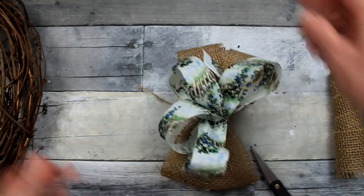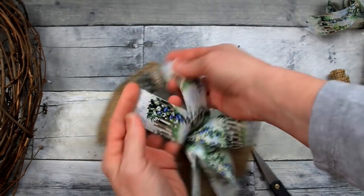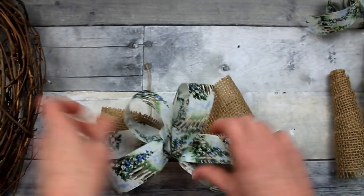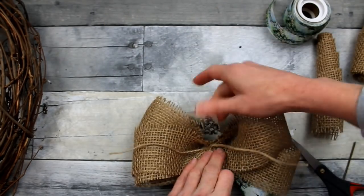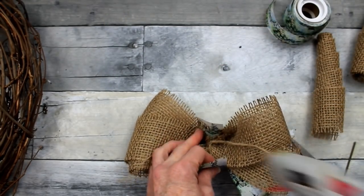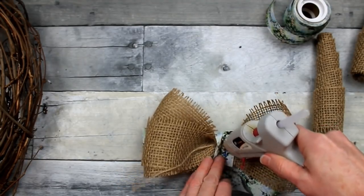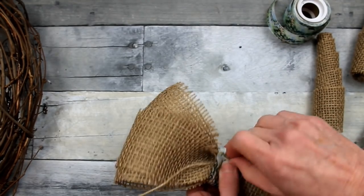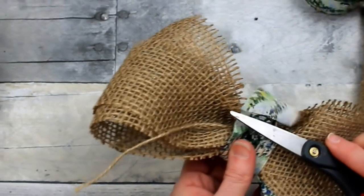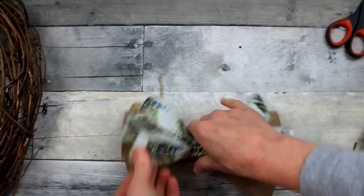Nobody's bow looks good in the beginning — just keep moving it around, see where you want it, how far you want to fluff it, how flat or thick you want it. I decided to put a strip around the middle: just take a little length of ribbon, glue it down, and trim off the extra so you don't see it — I think that makes it look like a pretty bow. It's rustic, and that fits my house — farmhouse and rustic, maybe a little French farmhouse.